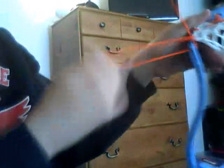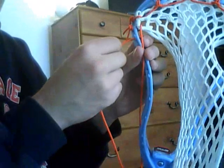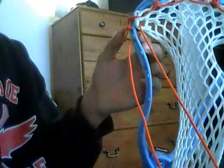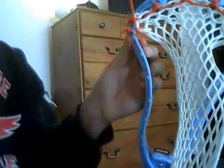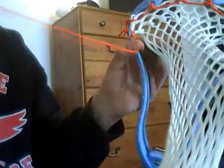So you go through the first part of the mesh, go to the outside of the head, make a loop, bring it through, then you've got to pull it nice and tight. There's that. Then you do the second one.